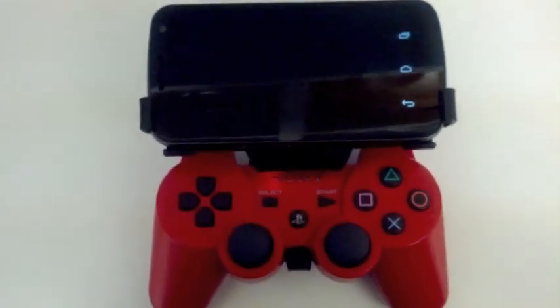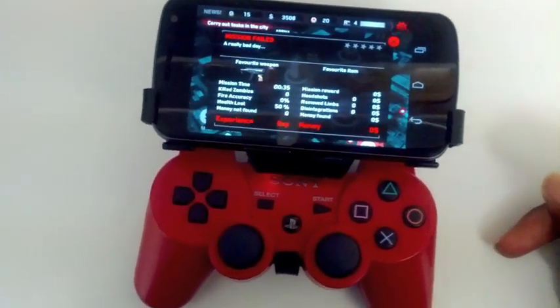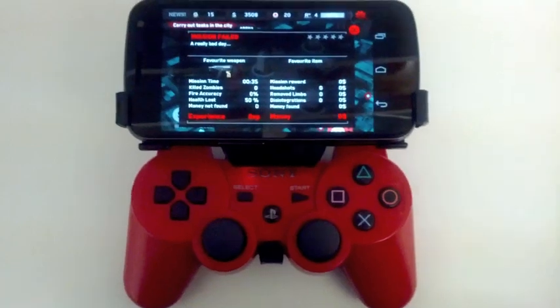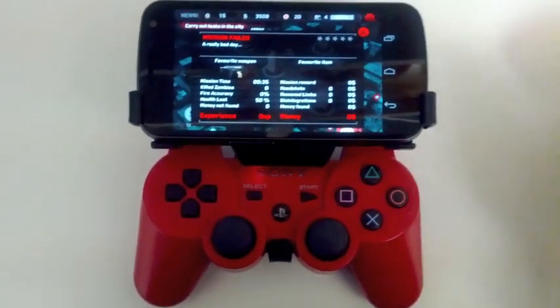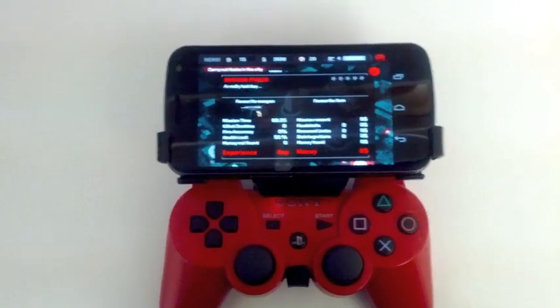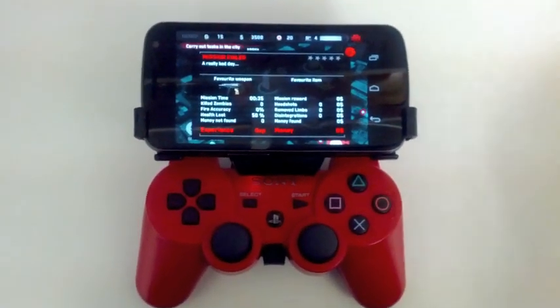Shadow Gun, which is beautiful, works with the controller out of the box as well. I believe Sonic does as well. But if you go to Tegra Zone, most of their games work with the gamepad out of the box, which is cool, so you don't have to worry about other things.